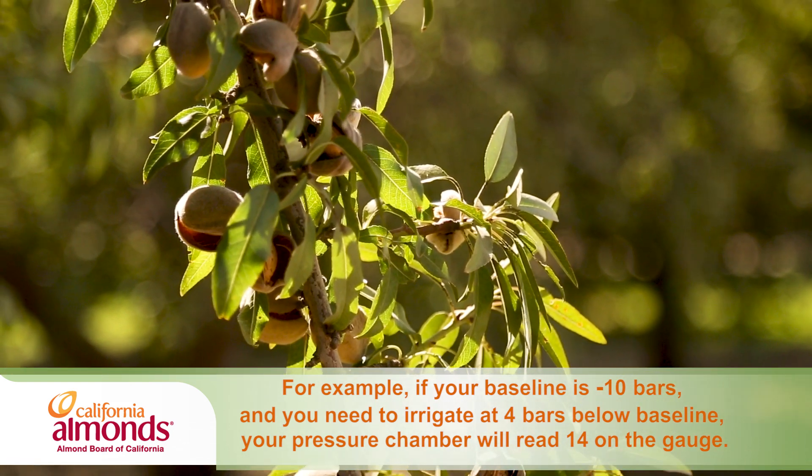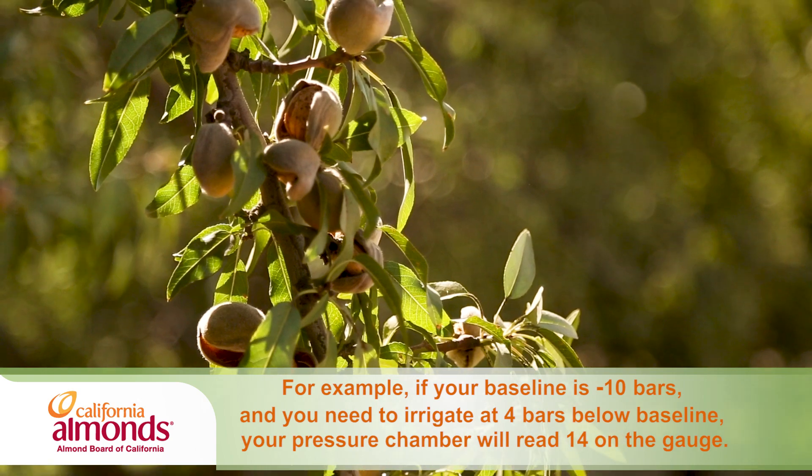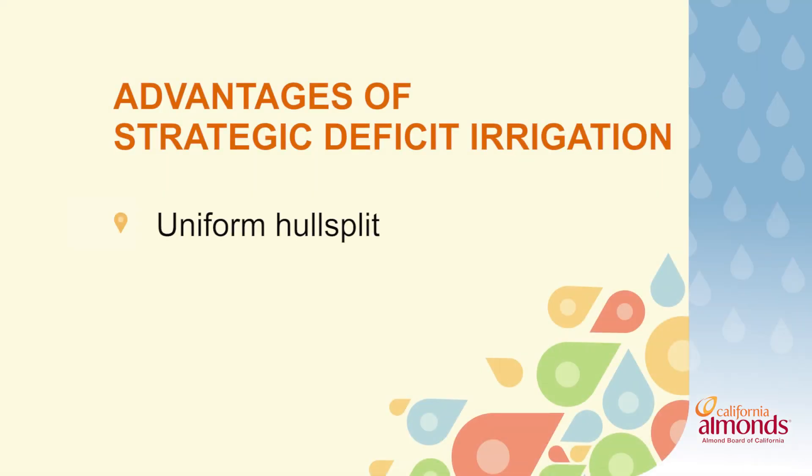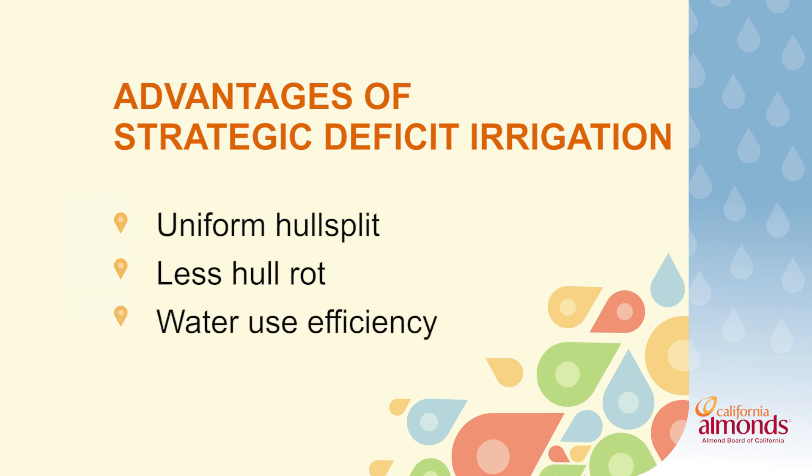We know the range we have to be within during this hole split period. How do you recommend growers implement that? The best way to implement this moderate deficit irrigation isn't to skip irrigations, but just to cut back on set length. With heavier clay soils, you may have to implement that cutback earlier than on sandy ground. Some advantages to implementing deficit irrigation can be a more even maturation for harvest, reduction in hole rot incidences, as well as increasing water use efficiency.